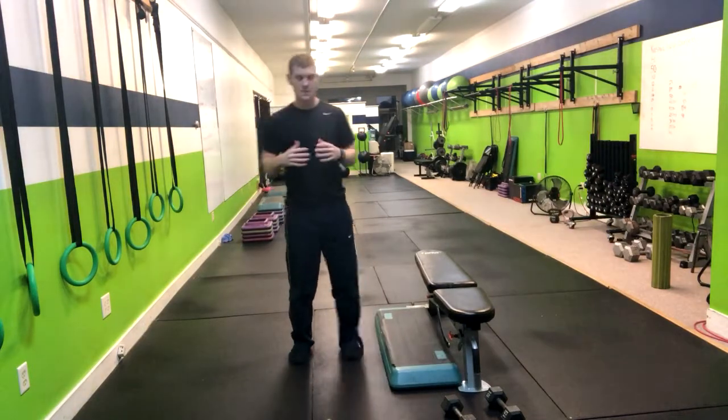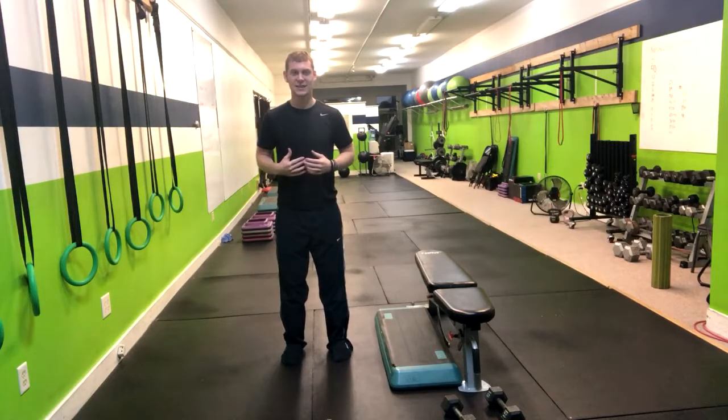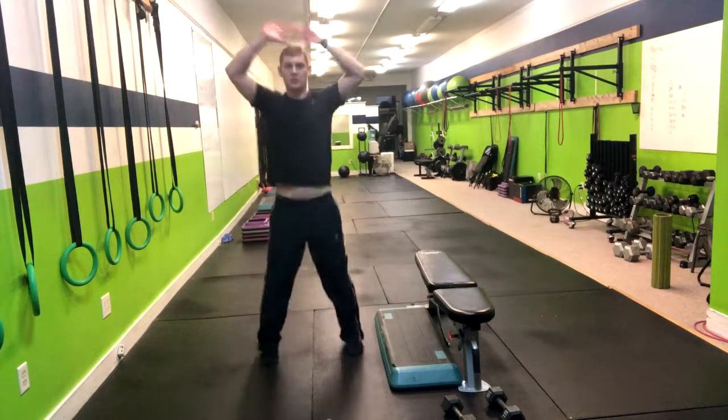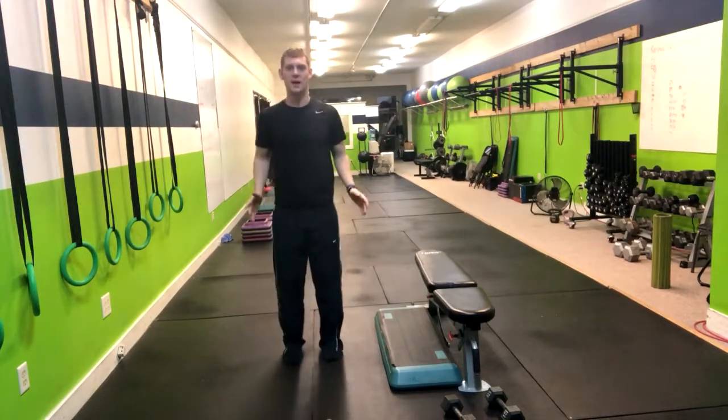In order to perform a jumping jack, you're going to start in just a regular stance. From here, we're going to jump, moving our feet away from each other and raising our hands over our heads — just like this, making contact with the two tips of our fingers, then coming right back down.